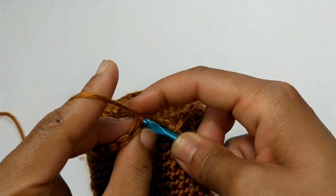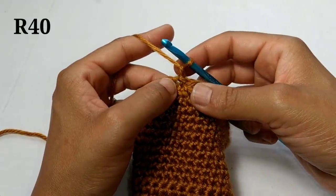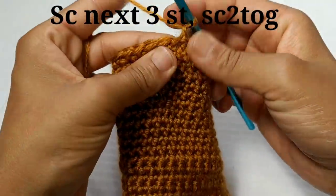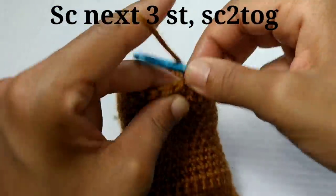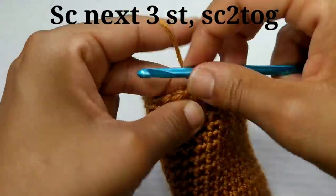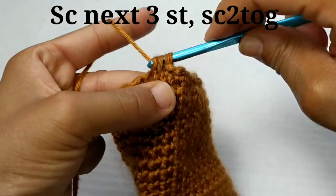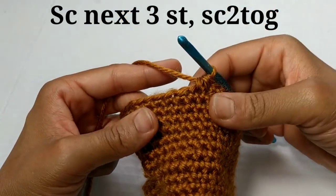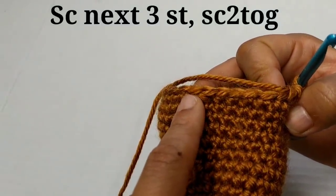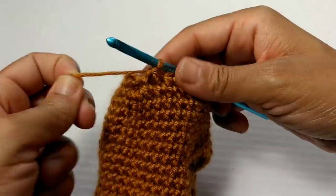Next, slip stitch to join into that very first single crochet and chain one. Our next pattern repeat is going to be single crochet into the next three stitches, followed by single crochet two together. So we're going to single crochet into the next three stitches — we're not skipping any stitches — then single crochet two stitches together. That is going to be our pattern repeat all the way across: single crochet into the next three stitches, followed by single crochet two together. Pause your video here and I'll meet you at the end of the row. We've made it back around and you should have a total of 24 stitches.